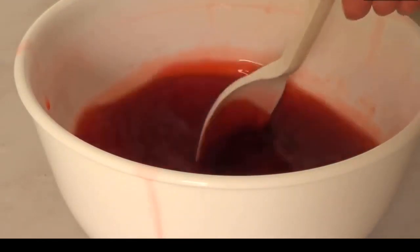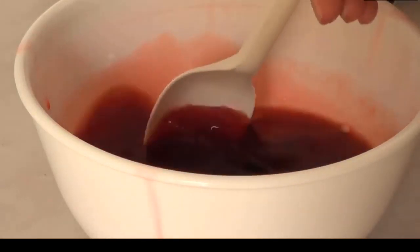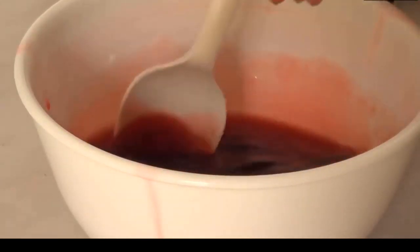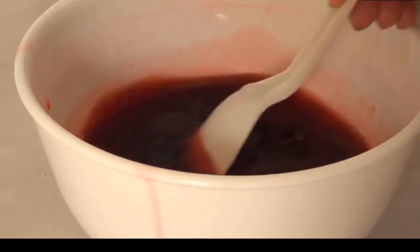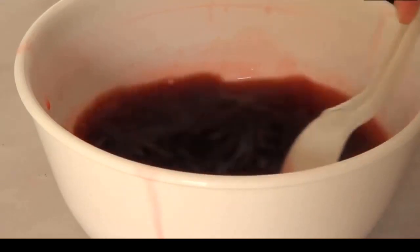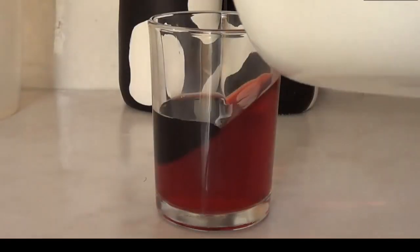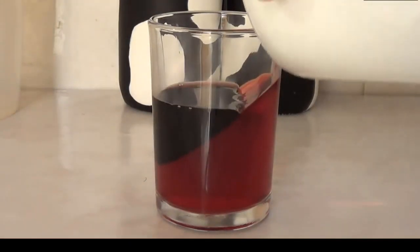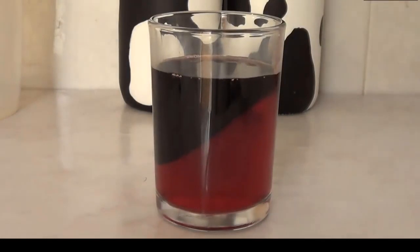For my second idea, I'm going to take my jello and add some drops of purple food coloring. I chose purple just because I felt like it, but you can add any color you want. Just remember you're working over a red base, so keep that in mind. Once my jello is all purple I'm going to fill my other glass with it.